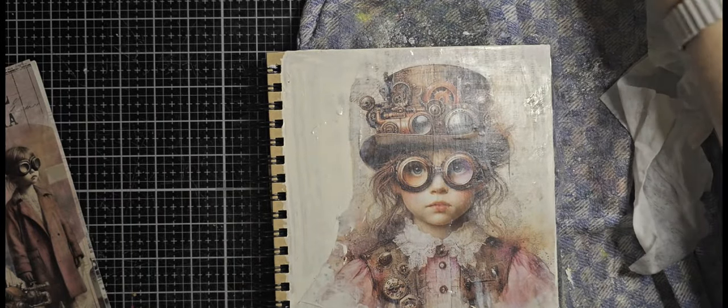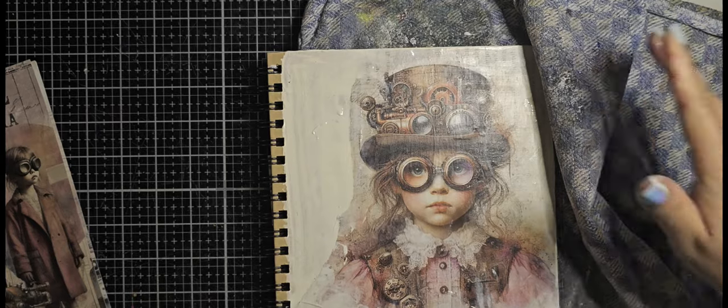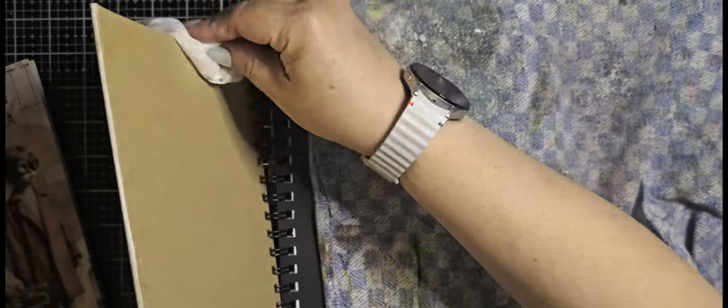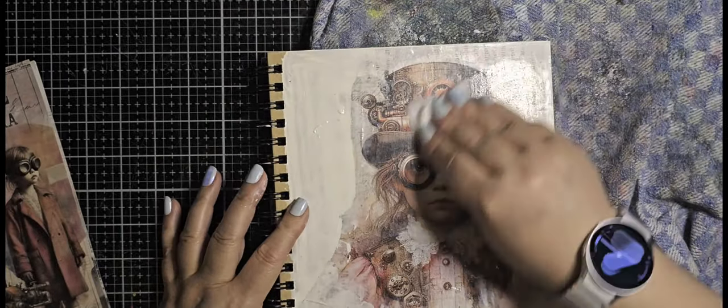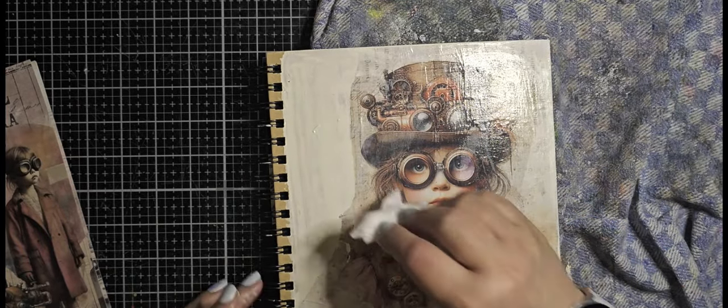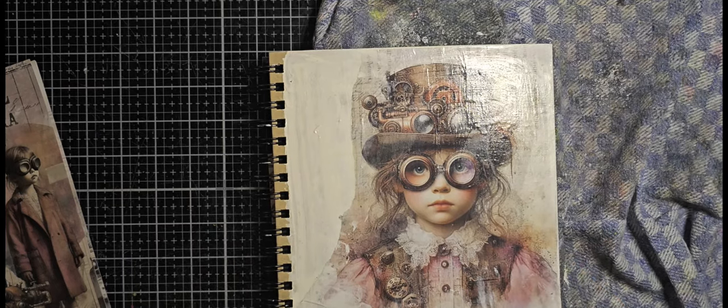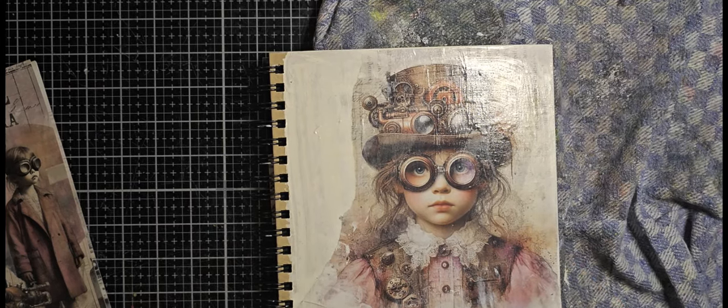I'm going over it with a wet baby wipe to take the excess off. It's not going to be much because it's almost all dried, but I'm taking the excess off on the sides from inside. Now you can also see that the gel medium has dried because it's not that matte anymore.